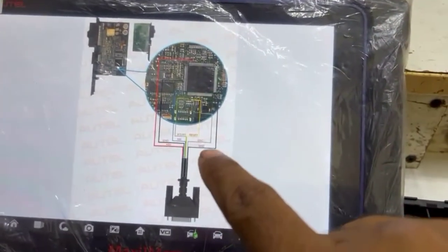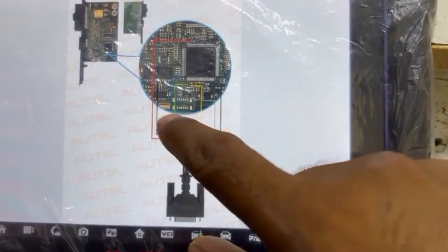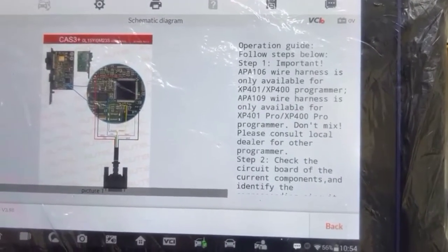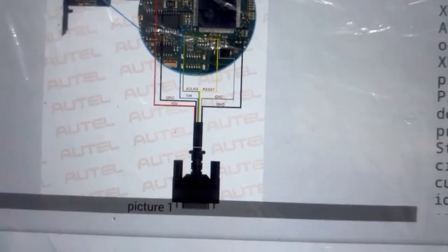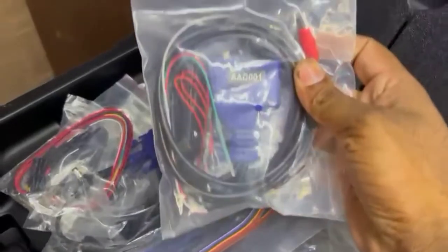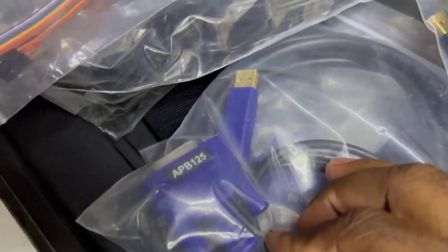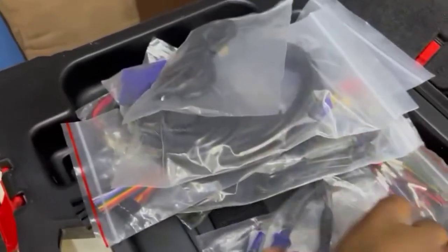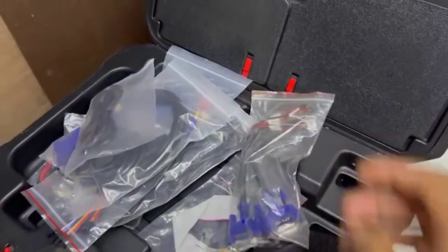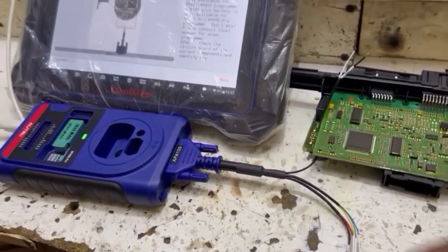Now let's go to our adapter. We have all the adapters in our scan tool. We close it and check the adapter number. For programming we have APA 109 — this will be used. We have all the wires here. These are all adapters. You can see AAC 001, APB 125, and this is APA 109. Now let's go out and connect. We have to do this with APA 109, so we attach it.